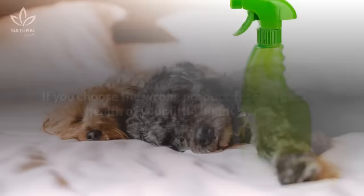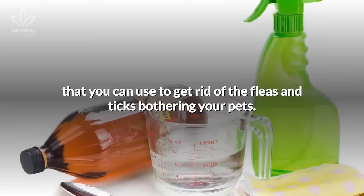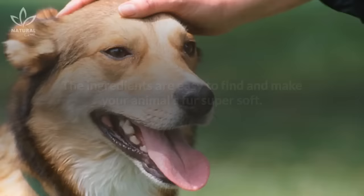In today's video, we're going to teach you a cheap, easy recipe that you can use to get rid of the fleas and ticks bothering your pets. The ingredients are easy to find and make your animal's fur super soft. Here's what you do.